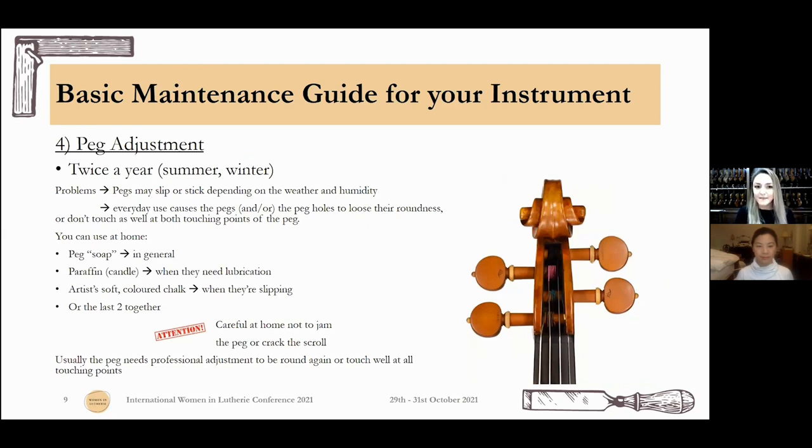Adjustment: usually twice a year we have problems with our pegs in the summer or winter — they may slip or stick depending on weather and humidity, or from everyday use after some years they lose their roundness, as do the holes in the scroll. What you can do at home is use peg soap, or a mixture of paraffin — simply a candle — and some artist soft chalk. But if the wood isn't touching properly everywhere in the hole, that will only solve the problem for a day or two. If it keeps happening and it's not a string-placement issue, you should get the pegs checked — they'll probably need some touch-up from the luthier.